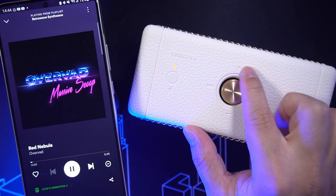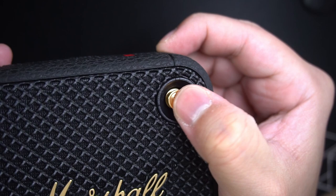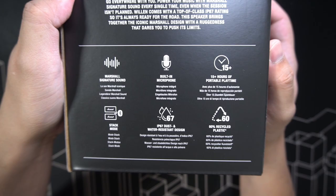They also stuck with that one brass control knob that does everything from power, volume, and music playback controls. This control scheme is just easier compared to having multiple buttons for different controls, and it's something you don't get with other brands.